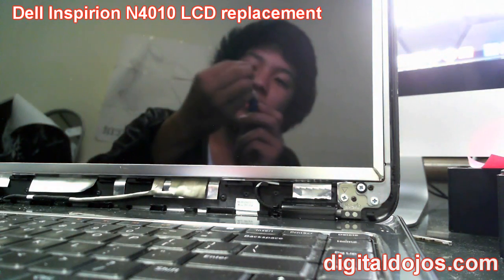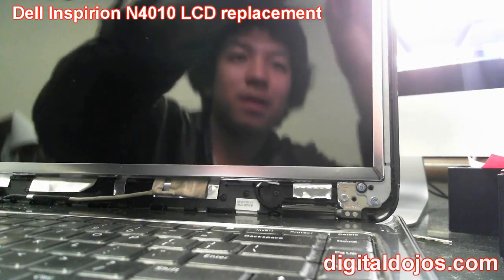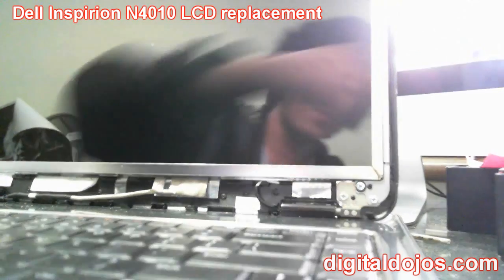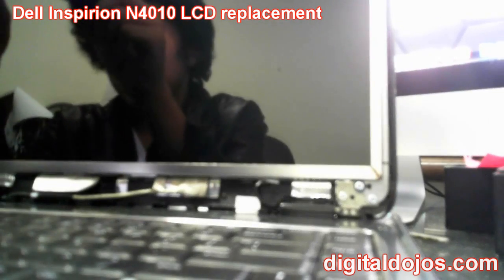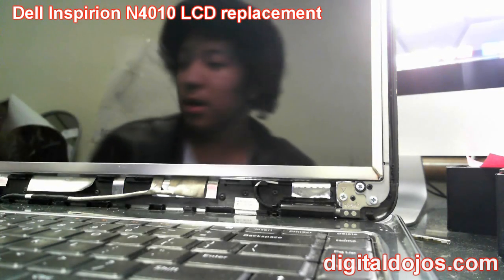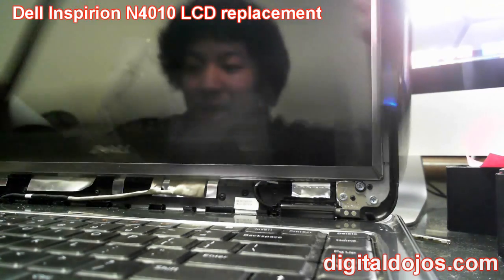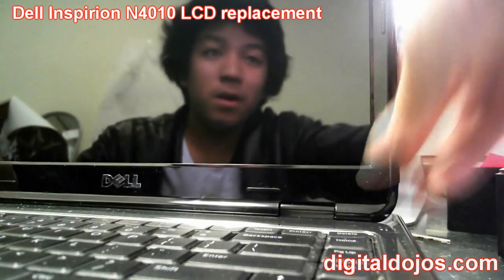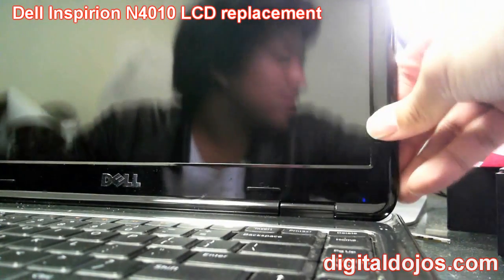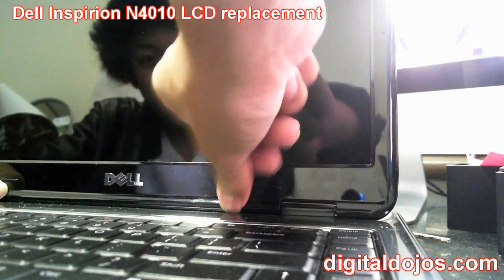Fasten the bottom right and bottom left screws as well. That's the top right fastened in. Again, it's not the same for every laptop, but for the N4010 Inspiron by Dell it is that straightforward. Now take your old bezel and snap it back into place — lay it over the screen, find the alignment marks, and apply pressure to the corners and the top. At the bottom, push down until you hear those clicks. It's not that hard to snap back in.